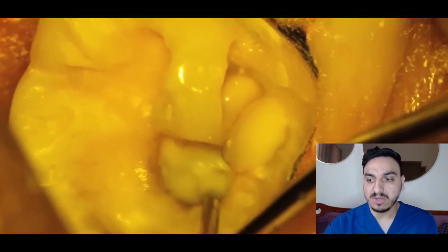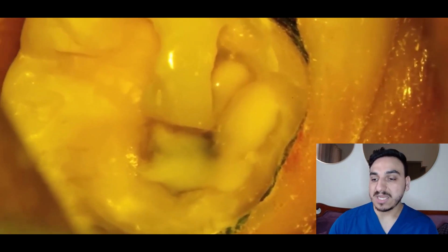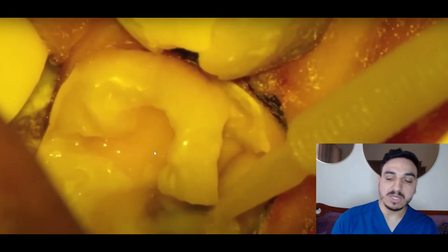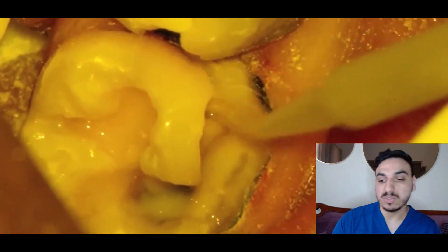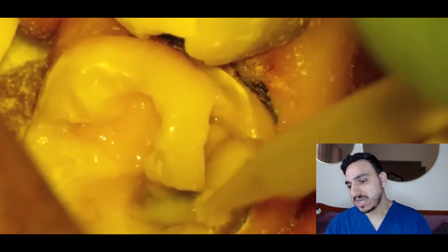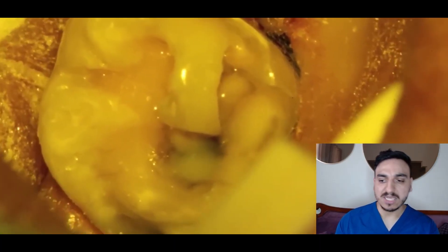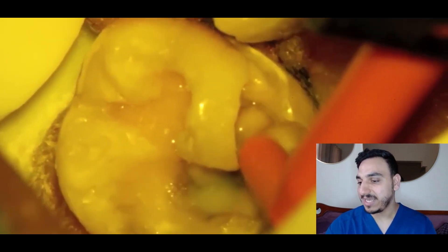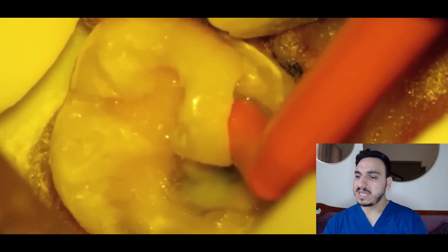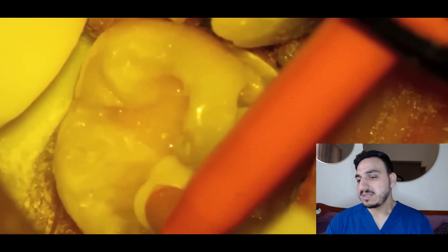They're gradually starting to insert the restorative material. They're working on the deepest areas first and will gradually progress to the rest, because the deepest areas are most prone to sensitivity in the future, so those need to be done very well. It looks like they're applying a bond or a primer — I'm not sure which system they're using, as there are different systems for composite. I assume they're placing composite at the end. They've filled the deepest areas and are now placing and adjusting the restorative material.